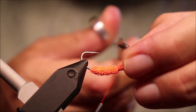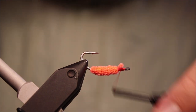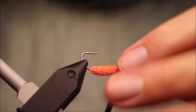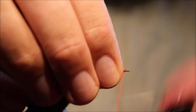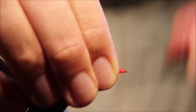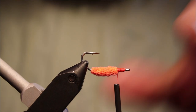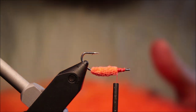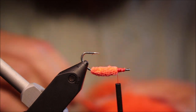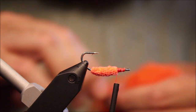Catch that in. A couple of wraps is plenty to hold it. Then I'm going to trim my waste and just tie down, smoothing everything out to get a nice even bed for my wing. Then we'll take this — this is orange craft fur. You could use fish hair, calf tail, or EP.